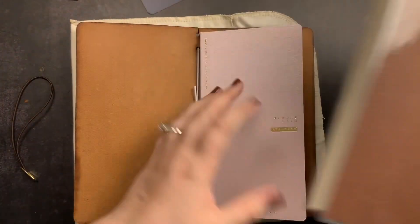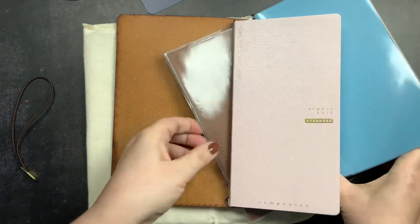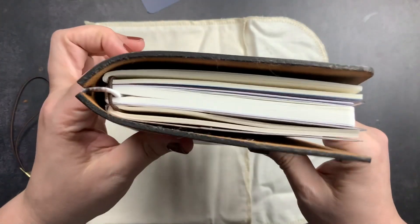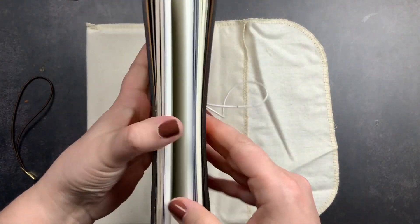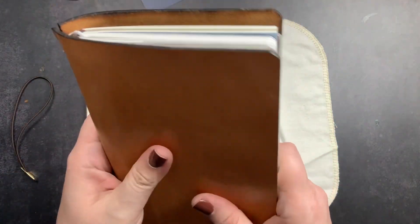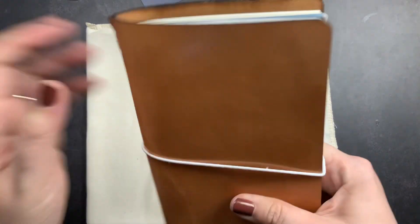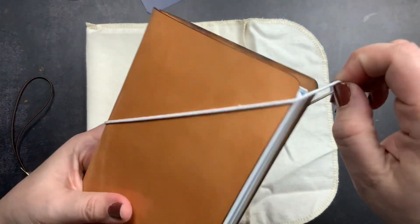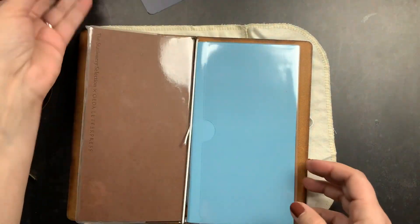You take those jump-banded inserts and slide them behind the one on the elastic, and it holds them all together. It works a little better with a true jump band without the knot, but it works either way. With this setup you could fit three inserts in this Traveler's Notebook Starter Kit easily. I prefer jump-banding inserts over thicker notebooks, but the concept is the same.